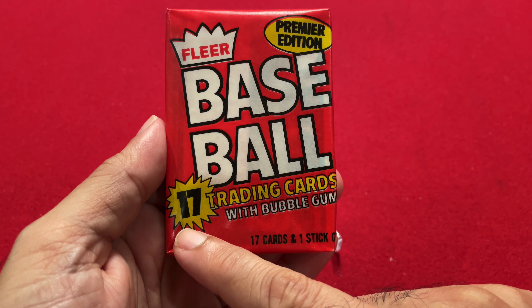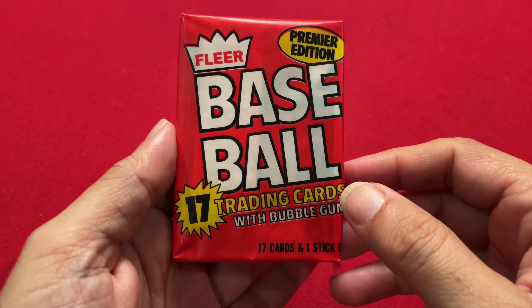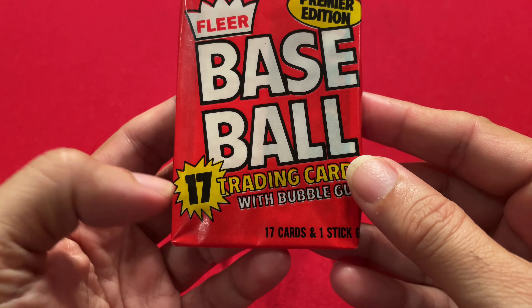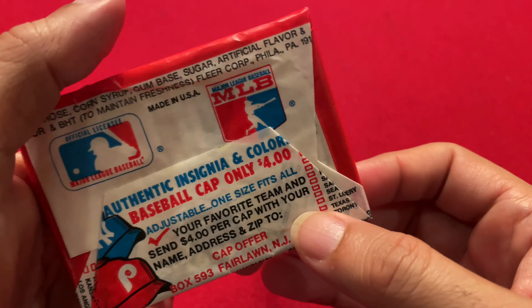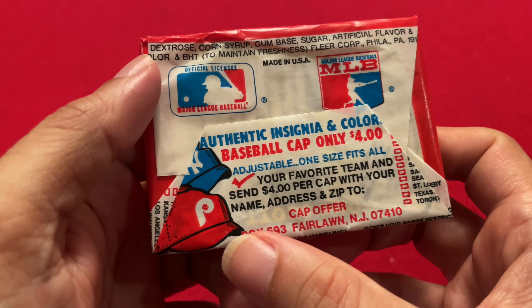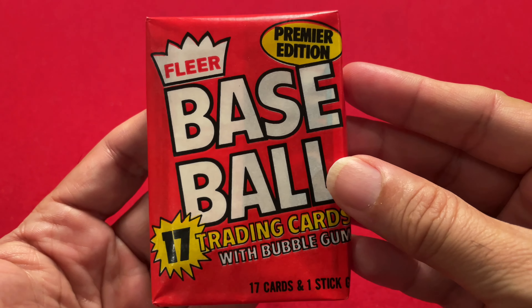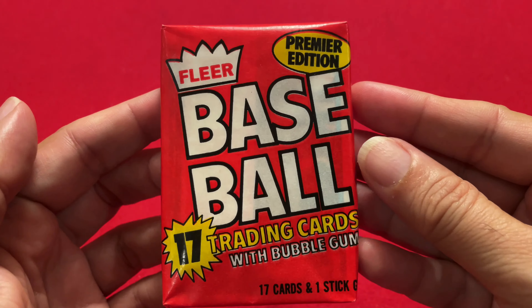Here we have the Fleer 1981 pack, and you can see it says Premier Edition, 17 baseball trading cards with bubblegum. It's wax paper. I think 17 is one or two cards extra compared to Topps back then — Topps probably had 15 cards in a pack, so that might have been a differentiating thing about Fleer. There are some mail-in offers to get caps, and they tell you all about the gum, what it's made of. So let's get to opening it and see what we get out of this 1981 pack.